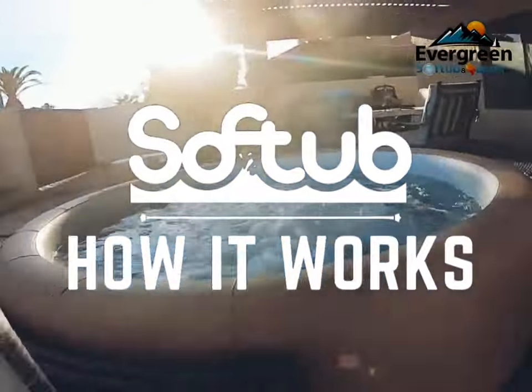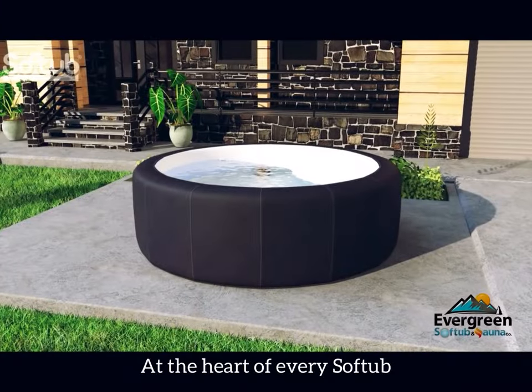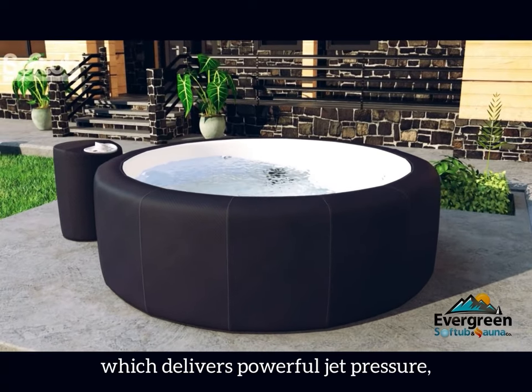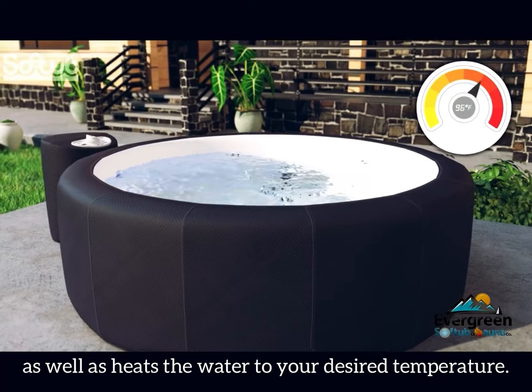SoftTub. Here's how it works. At the heart of every SoftTub is the patented HydroMate system, which delivers powerful jet pressure as well as heats the water to your desired temperature.